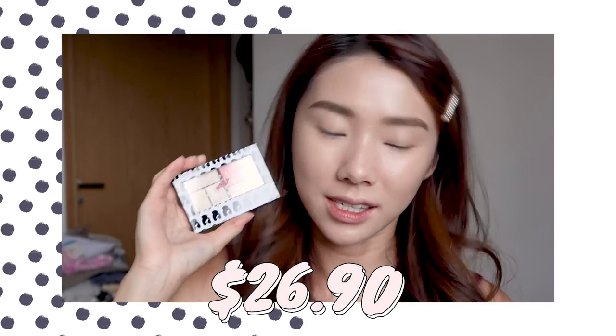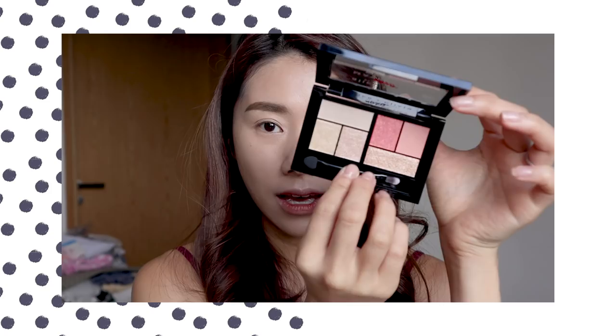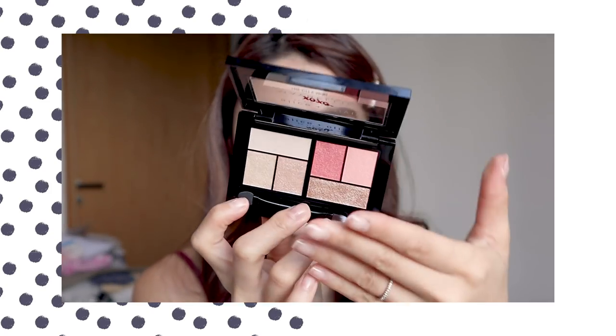This is the Alice Olivia Maybelline The City Mini Palette. It's $26.90. I really love the packaging — I think it's very iconic and quite different from all of Maybelline's other palettes, which makes it feel quite limited edition. I love how chic and small it is, and I like that it's see-through. Inside you have an applicator with a sponge side and a brush side, and six colors. I'm going to swatch them.